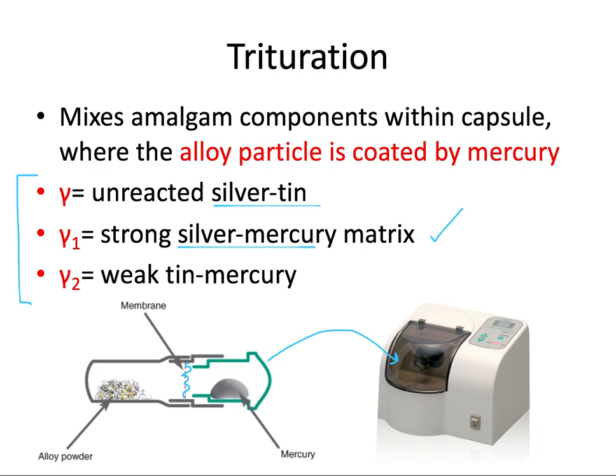Corrosion sounds like a bad thing, and it can be, but corrosion can actually be helpful in controlled amounts to help seal the margins of the restoration over time. However, too much of this weak gamma two phase — the tin-mercury phase — is not desirable for its mechanical properties.